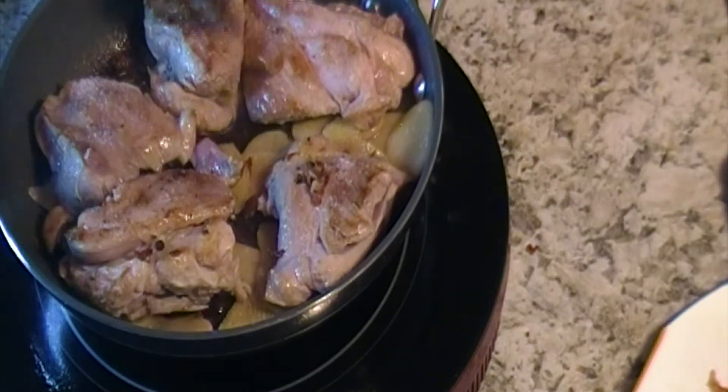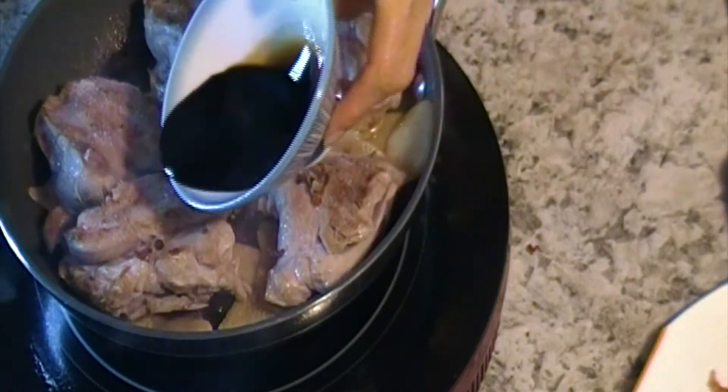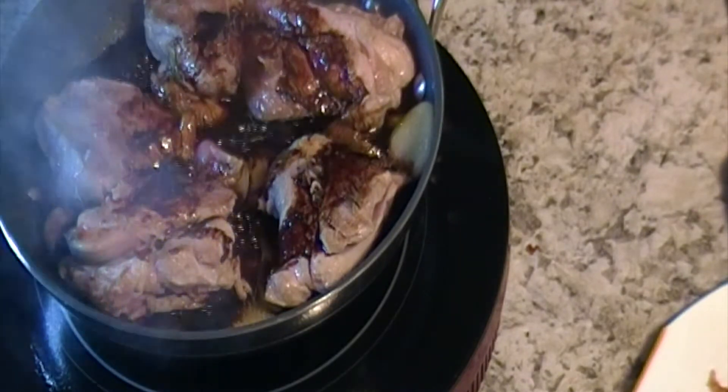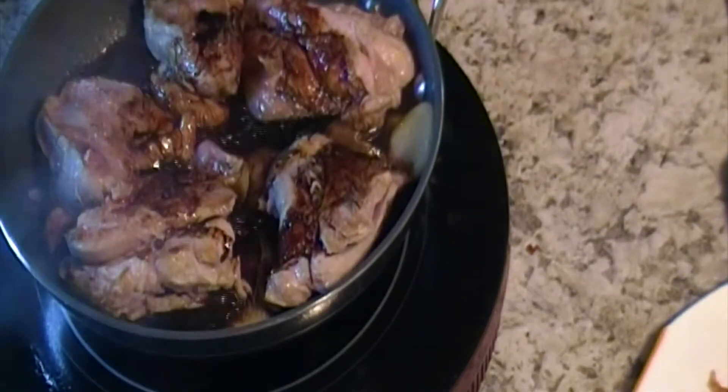Pinch it out. Add soy sauce and rock candy.